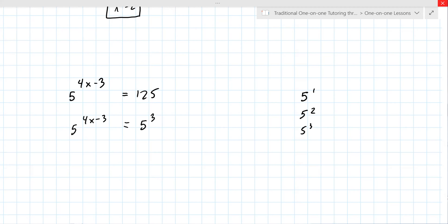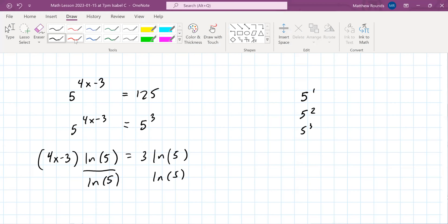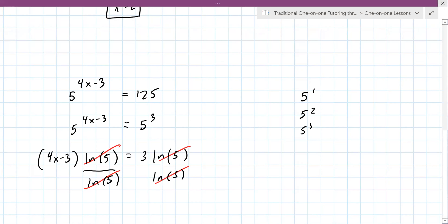So you move the four x minus three in front, and then you take the natural log of both sides. Now you're using — and there's nothing wrong with what you said, you're doing it the classic official way. Most instructors are okay with you just setting the exponents equal, but what you end up doing is dividing by the natural log of five on both sides, and it does cancel. So you ultimately get down to the exponents being equal: four x minus three equals three.